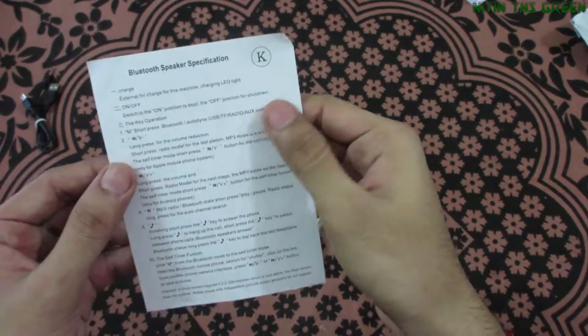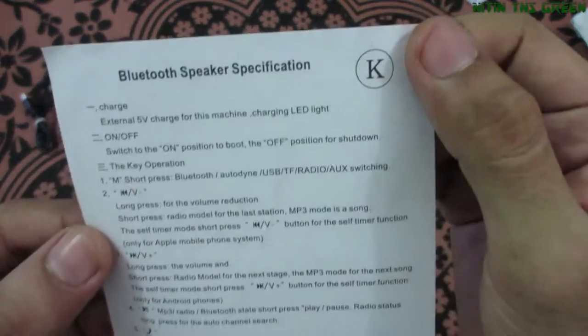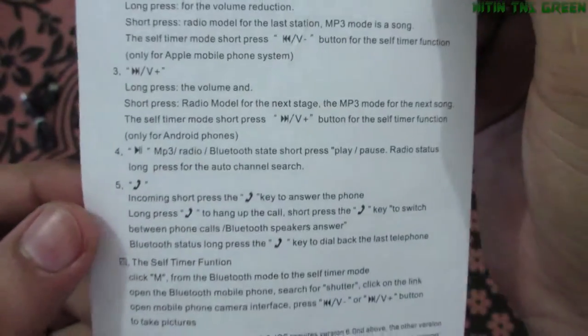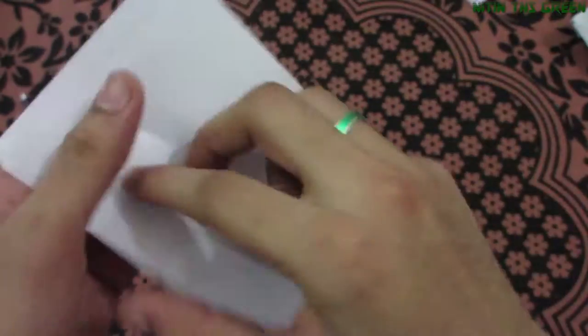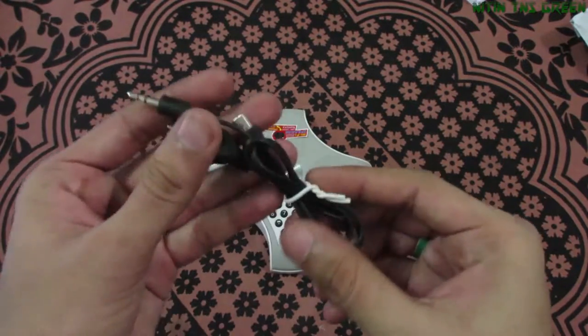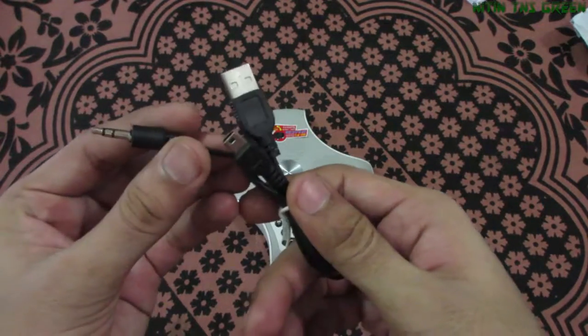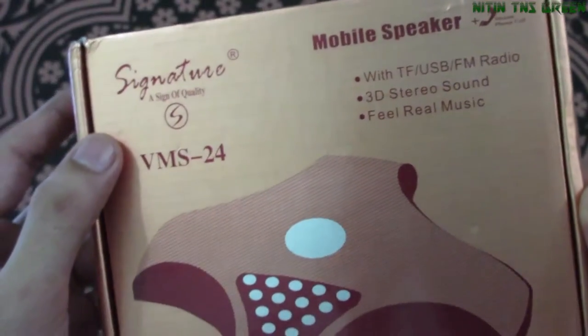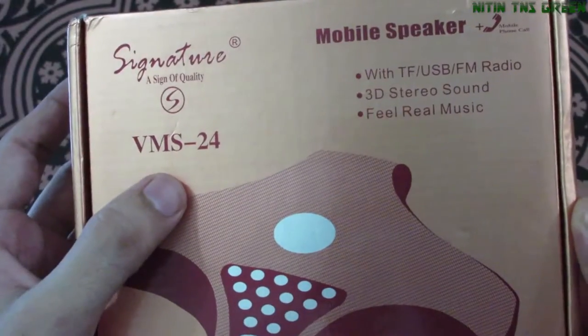Let's go and check out everything one by one. Here is a one-page user manual with Bluetooth speaker specifications and information about how to use this speaker. Here's a two-in-one USB cable with auxiliary cable. I will show you how to use it later.